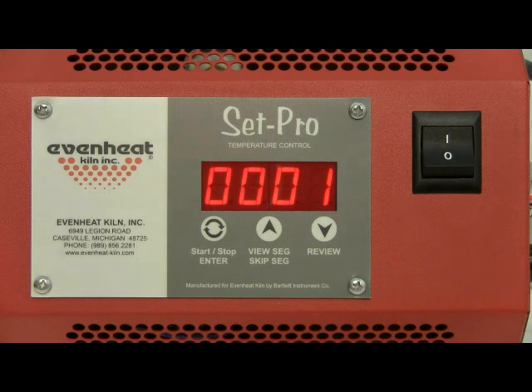The display now reads SEG, alternating with the number of segments that will be used for this program. A segment is simply a combination of rate of temperature, set point temperature, and any hold time at the set point temperature. For our example we will use two segments: the first segment will get us to our glass fusing temperature, and the second segment will provide the annealing.